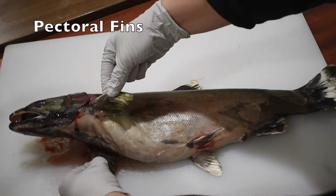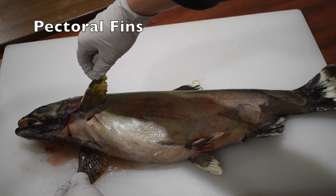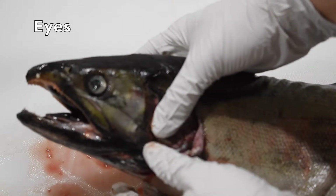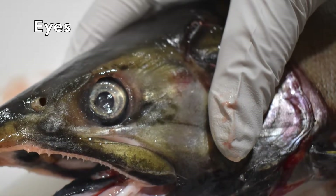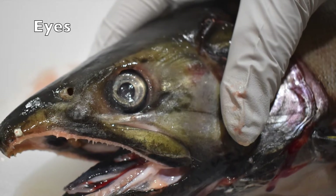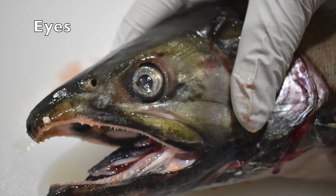And finally, another pair of fins called the pectoral fins, just behind the fish's head. Salmon have eyes just like humans, but unlike humans, they don't have eyelids. Our eyelids help us by keeping our eyes from drying out. Salmon live underwater, so they don't need to blink to keep their eyes moist.